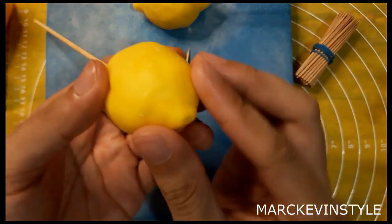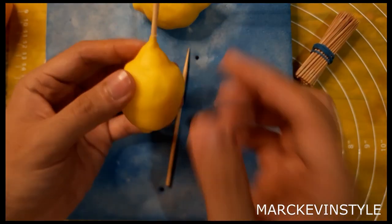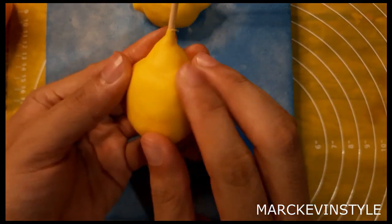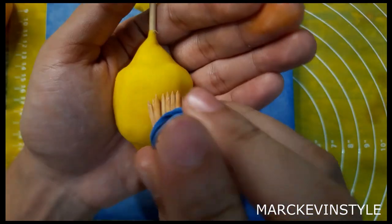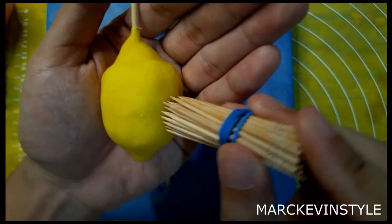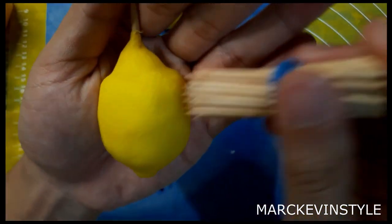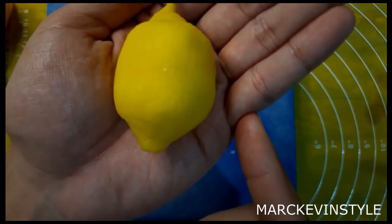Press it on the sides. For the texturing technique, believe it or not, I only use a bunch of toothpicks. Hold it with your palm and then gently press. If you look at real lemons, they have a texture very similar to pores — a lot of small holes on the surface.